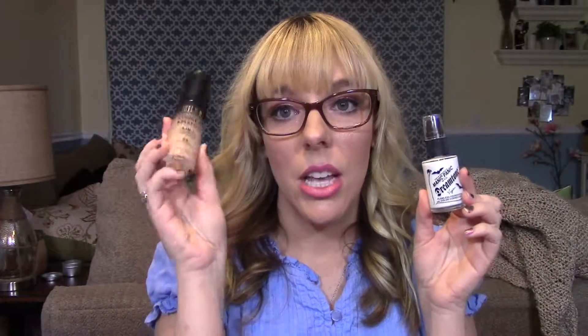If you are interested in this foundation, check out my video — first impression, demo, and how-long-does-it-last-on-my-face review. The next product is actually what I use to make this shade work for me, to make it the perfect shade.